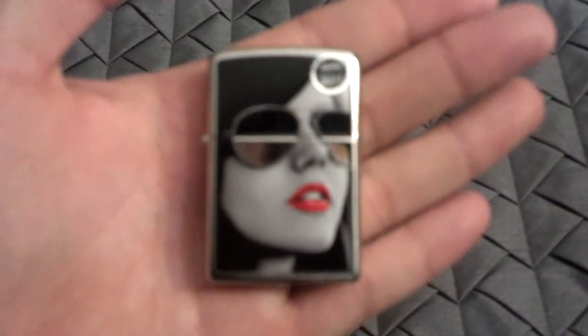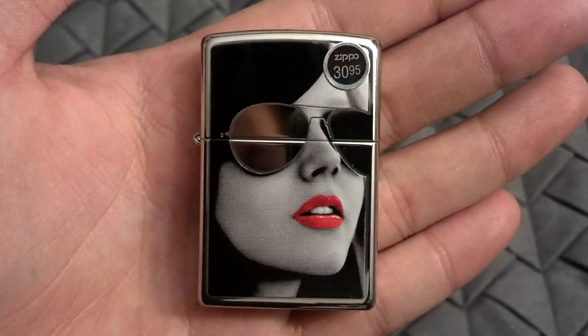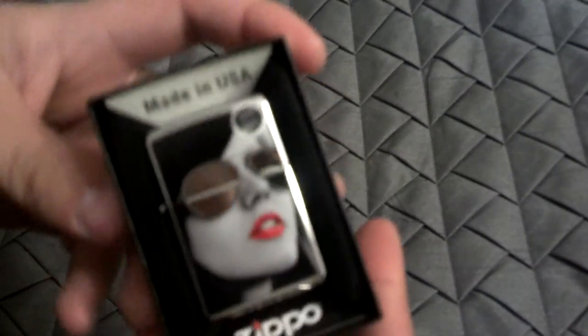You can pick it up for relatively cheap on eBay. You can even get it in the gift set. So yeah, that is the BS Sunglasses Zippo. Thank you guys for watching, and I will see you guys in my next video.